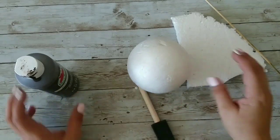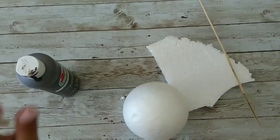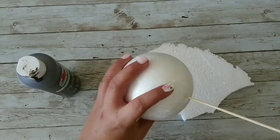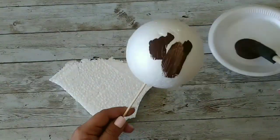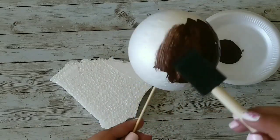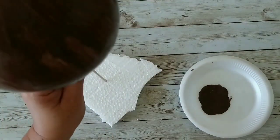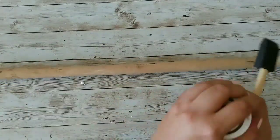What we're gonna do is paint our foam ball using the burnt umber. We're gonna cover it completely, but you don't have to do a perfect coat yet — that's just so if something shows, you don't want it to look white, you want it to look brown. Now we let it dry, then we're gonna take our dowel and stain it using the antique wax.